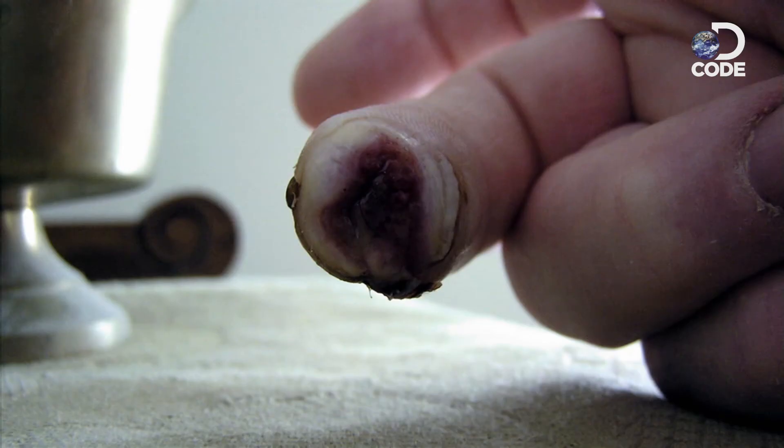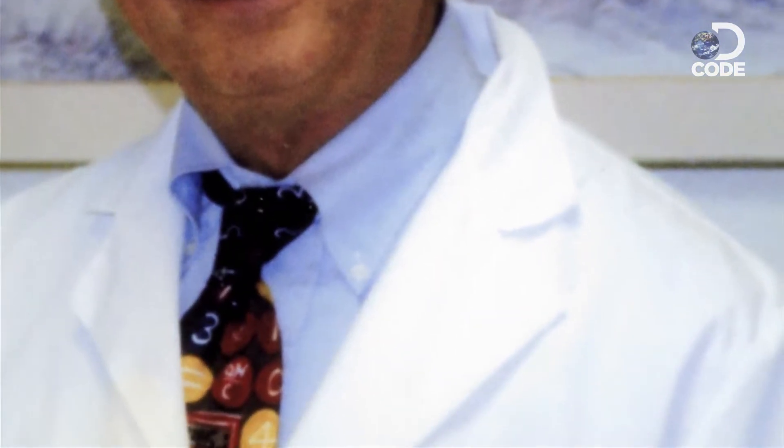Normally, an accident like this would mean a trip to the ER and spending the rest of your life with a hacked-off finger. But Lee had an ace up his sleeve. His brother Alan was a research doctor who had spent years working on limb regeneration.